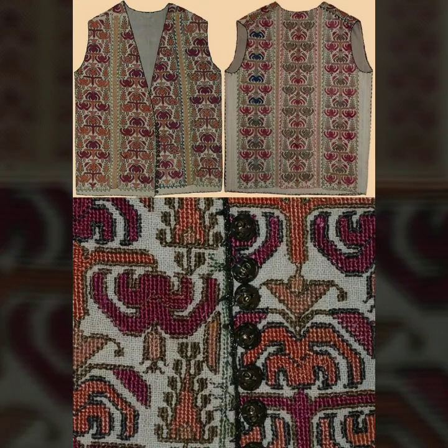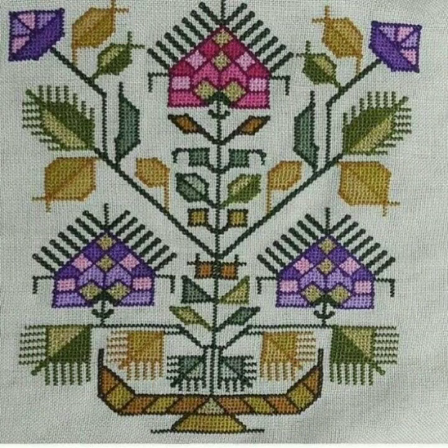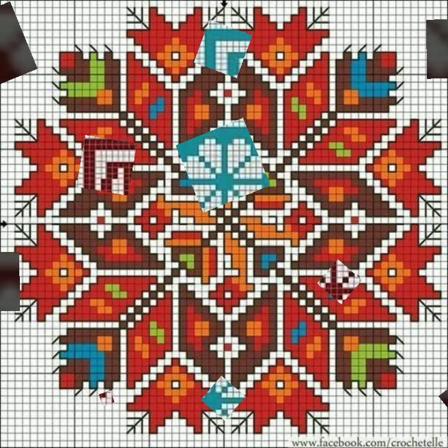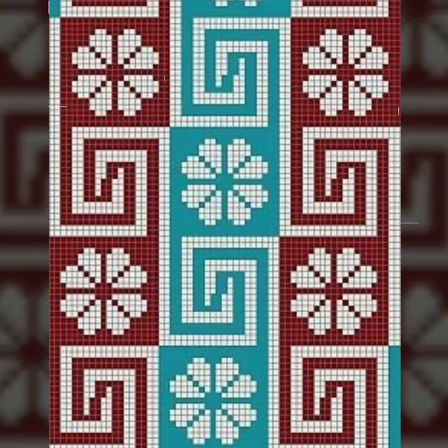Bismillahirrahmanirrahim, Assalamu alaikum people. Welcome to my channel Stunning Handwork Idea. Stunning Handwork Idea is a very beautiful channel of cross-stitch hand embroidery. Today we brought you very beautiful, attractive, colourful cross-stitch hand embroidery designs — the latest selection of ideas of cross-stitch hand embroidery we bring everyday for you. Today's idea is a very beautiful and very colourful design for different clothing.